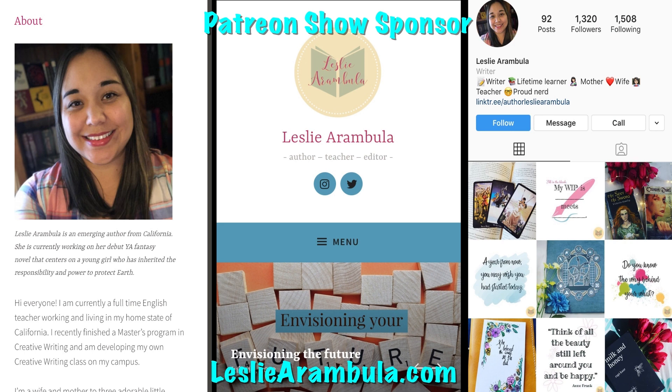This video is brought to you by Patreon show sponsor the Third Era and his wife Leslie Arambula. She's an author, a teacher, and an editor. If you need any of your work edited, please check out her website, lesliearambula.com — I'll leave a link in the description below.